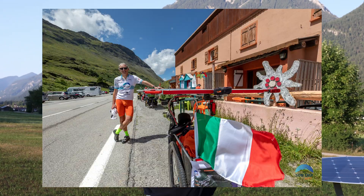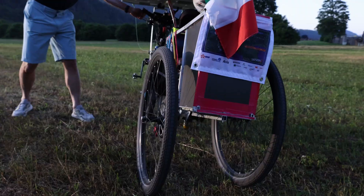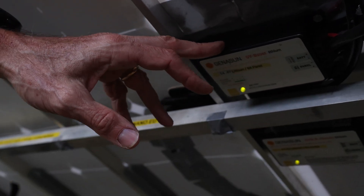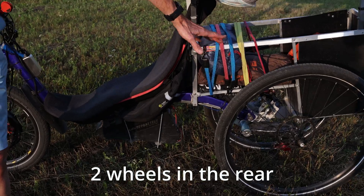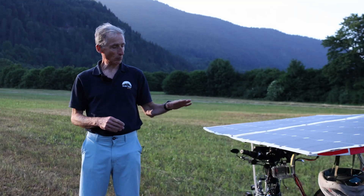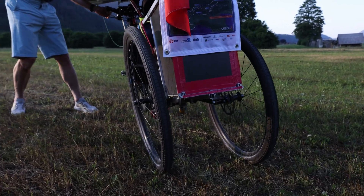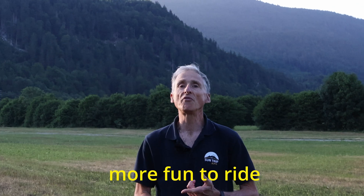My name is Daniele and I'm very happy to present my bicycle — this is a very special one. To summarize the technical features: originally this is a recumbent bike on two wheels, but as you can see, instead of a single rear wheel we have two wheels. This is the main difference — two wheels which are tilting. Right now the bike is standing, but when I release the brake you can see that the bike is leaning. This is very important for the stability, the security, and also for the fun of riding.